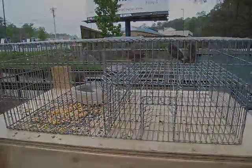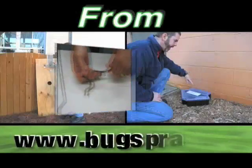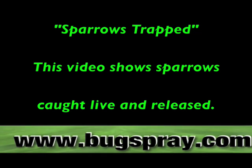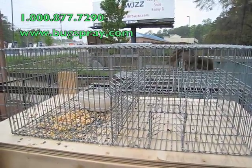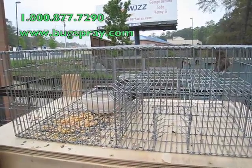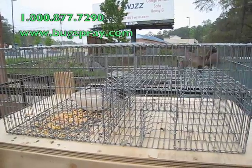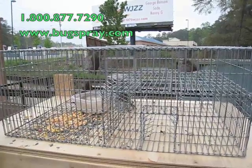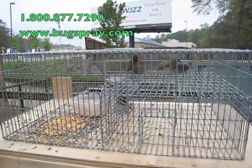Welcome to how-to videos from Bugspray.com. What you're looking at here is four sparrows that have been caught — actually three sparrows and one other bird, not sure what it is — but we've got birds that were nesting in a parking deck. These have been trapped in a downtown parking deck; they were defecating on people's cars, and the customers were getting upset, so the parking deck hired someone to remove these birds. They've now been taken about 25 miles away and are going to be released.